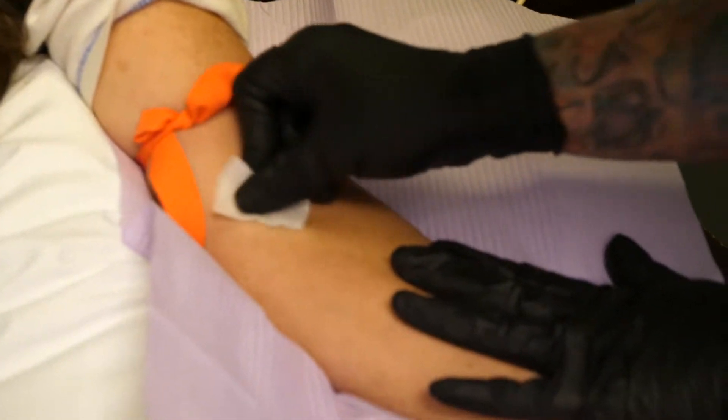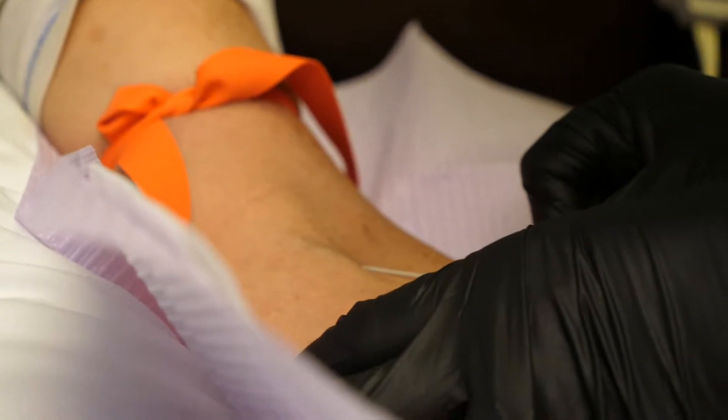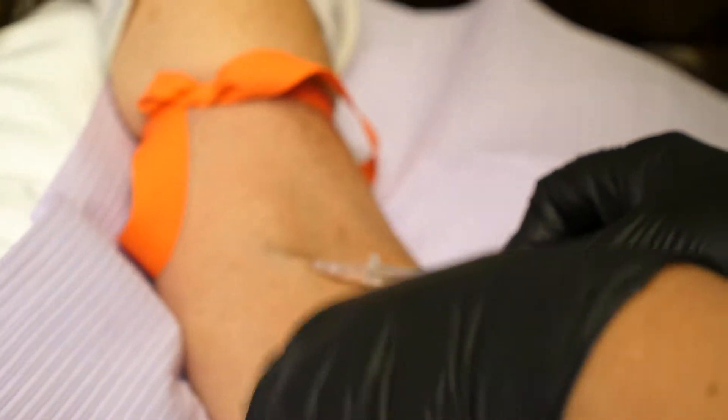First, we prep a syringe with a mixture of heparin and saline to ensure that the blood will not clot during this procedure. Next, we fill another syringe with a small amount of calcium chloride dilutin.